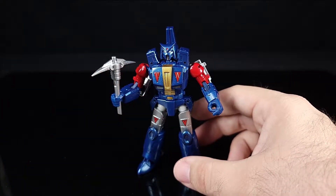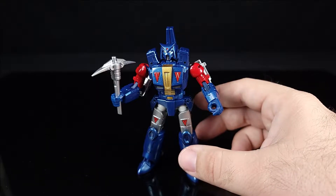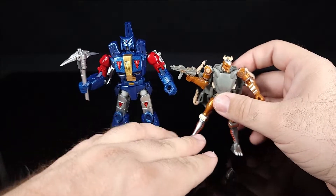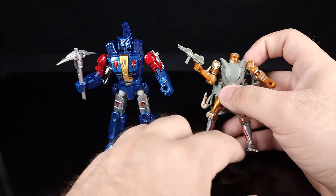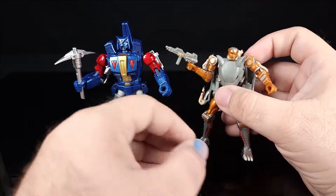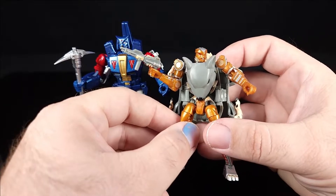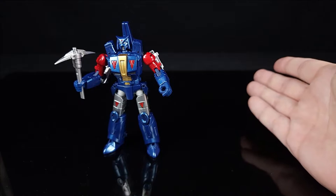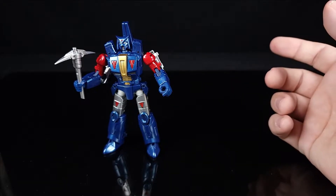I don't have any other New Age figures around for comparison, so here he is next to a third-party Rattrap I looked at last year — go watch that review. He's about the same scale as a current core-class Transformer. Rattrap is roughly the same size.